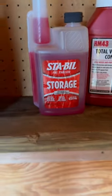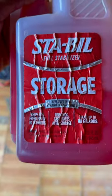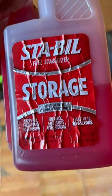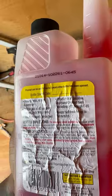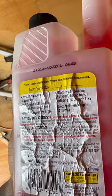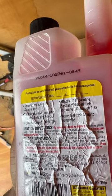STA-BIL fuel stabilizer for storage. It keeps fuel fresh for 24 months for quick, easy starts after storage. It says use one ounce for up to two and a half gallons. I got a five gallon tank so I need two ounces.